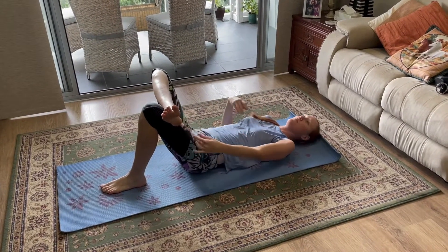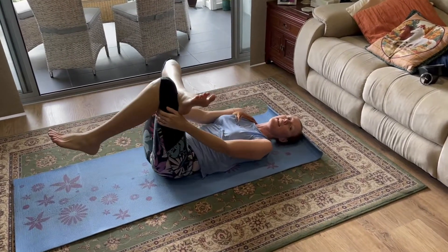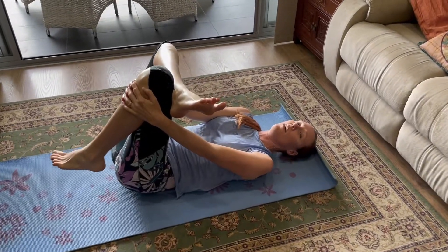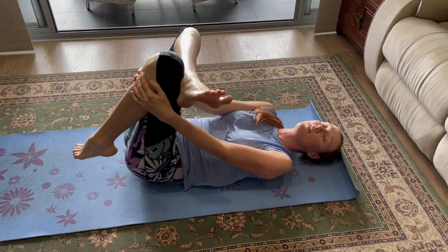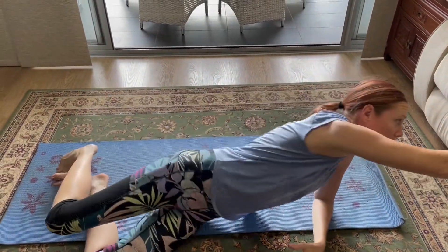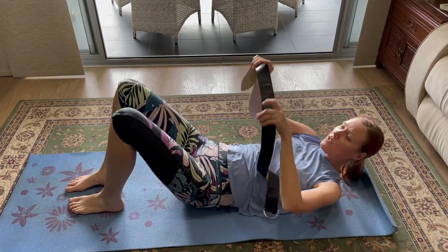Then you reach through to this leg and pull it forward. Now if you have trouble reaching it — if this is your first time and it's a bit painful — you can use a strap or a belt. I've got a belt here to show you how it would work.